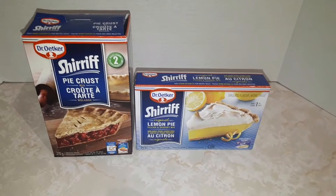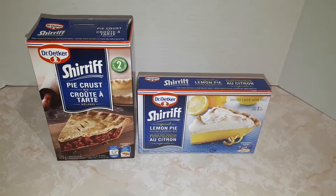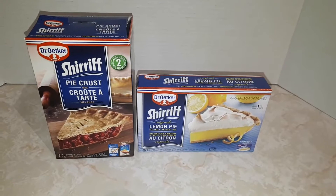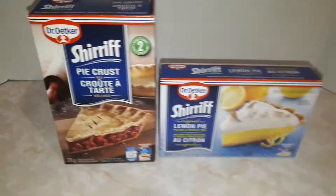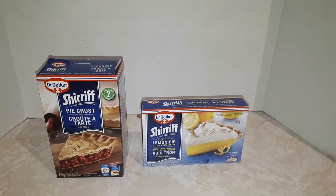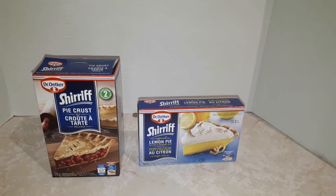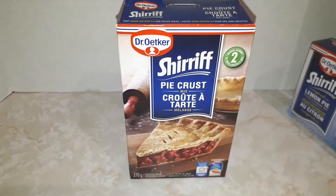Hey guys, in today's video we're gonna be making a lemon meringue pie from these two boxes. We're probably gonna be scratching a lot because my cat seems to be really bothering me right now and I'm allergic to him. There he is — I'll give him a temptation like that.